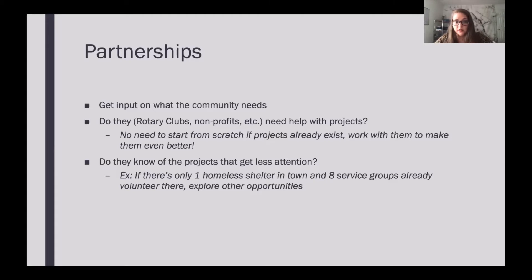Perhaps in the future, these clubs and groups will help your club with things you want to accomplish. Ask them about projects that get less attention. For example, if there's one homeless shelter in the area and eight different service groups trying to volunteer there, you might want to look into other opportunities — maybe an animal shelter, a women's shelter, or a park that needs attention. These things might not be getting the attention they need because no one knows about them. Your partnerships can help you decide where your resources will be better spent.